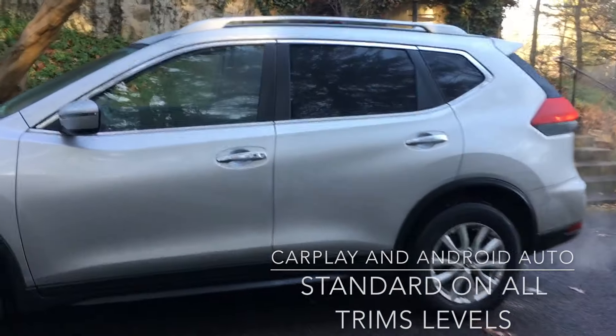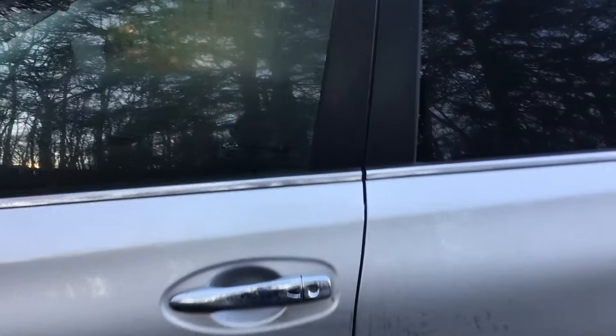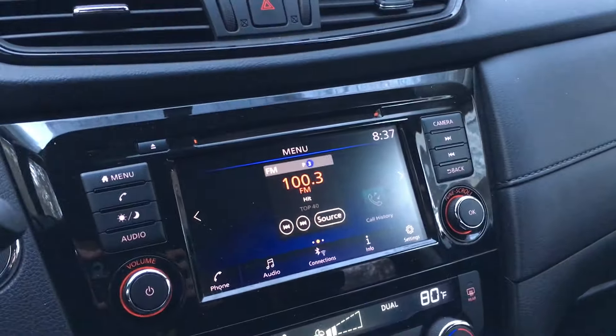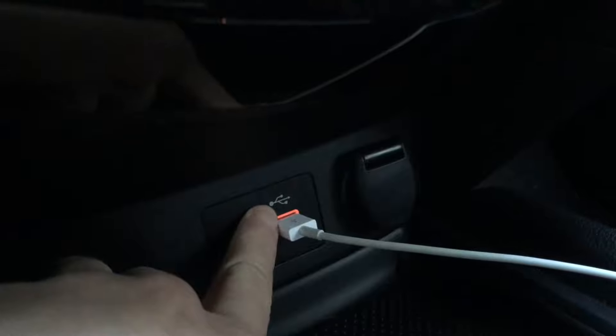Alright let's get inside. Now the first thing I want to talk about is the USB ports. There's the one up here which is the one that you need to connect to for CarPlay.